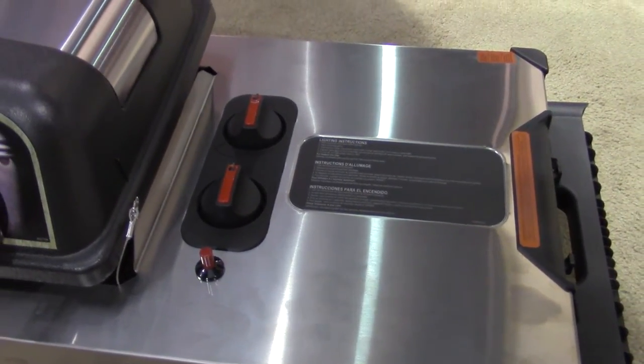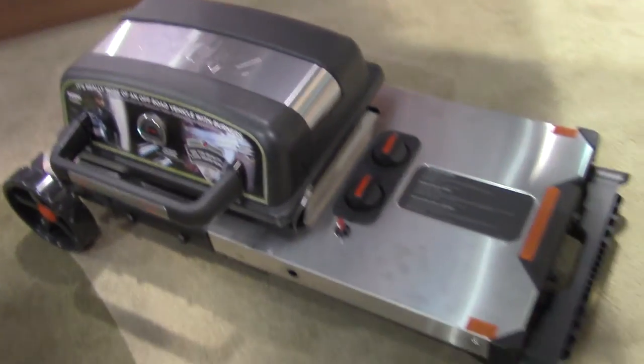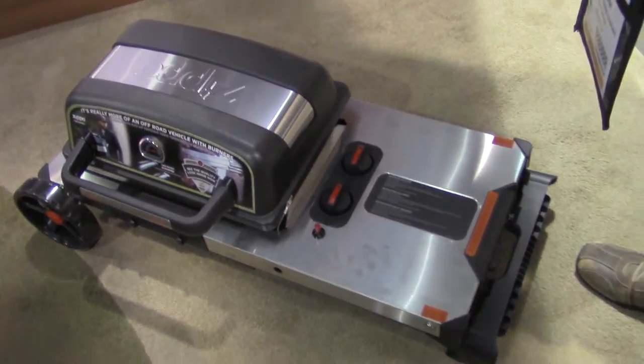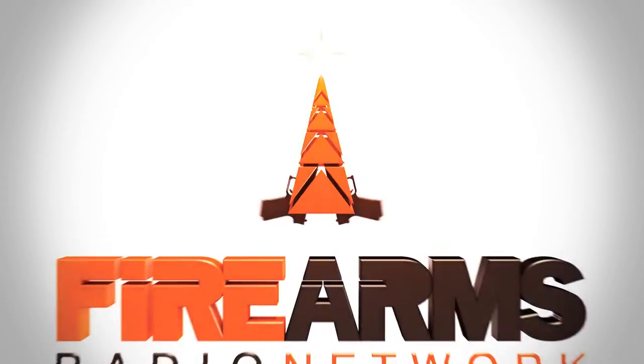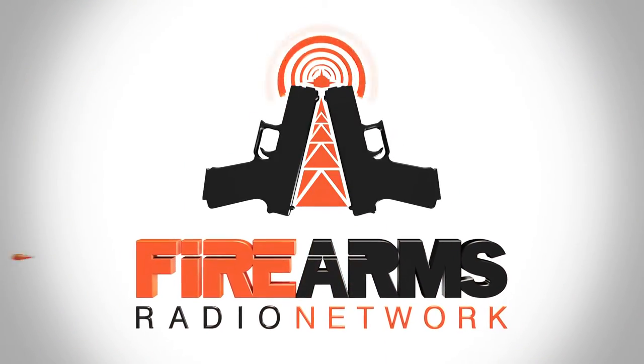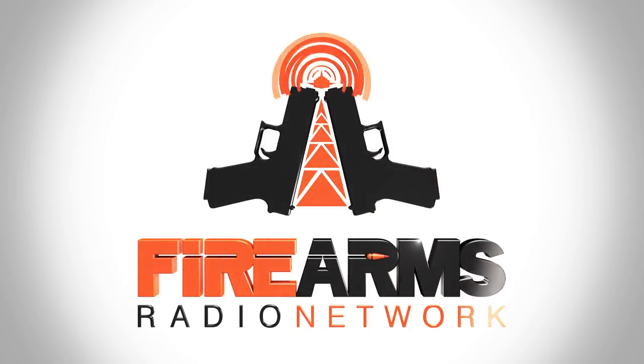We've got a nice grill. It looks great. It's made by Zippo and it's got a five-year warranty. For any more information, you can go to ZippoOutdoor.com. At the top you'll have a link to our YouTube channel, which will have product videos and detailed demonstration videos to show you more about it. So thanks a lot. This has been a production of the Firearms Radio Network — you can find more information at firearmsradio.tv.